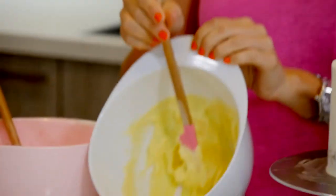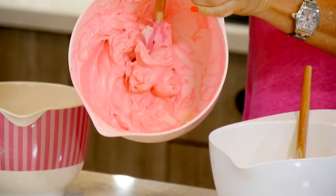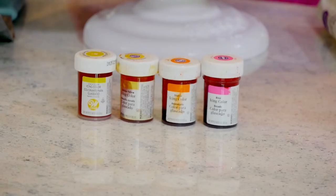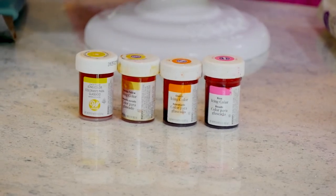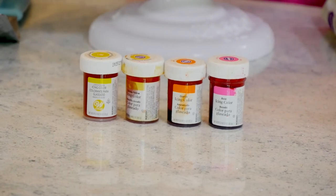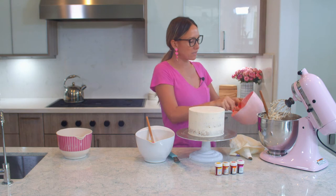I have mixed here a little bit of lemon yellow and hot pink. These are the colors I'm going to be using today: lemon yellow, golden yellow, orange, and pink or rose. I am only mixing these two to begin with because the others I'm going to mix as we go.